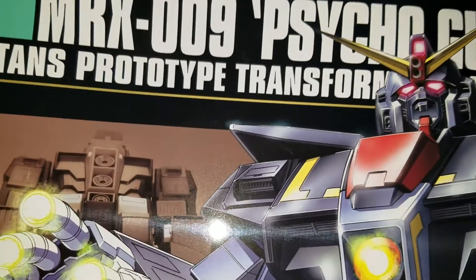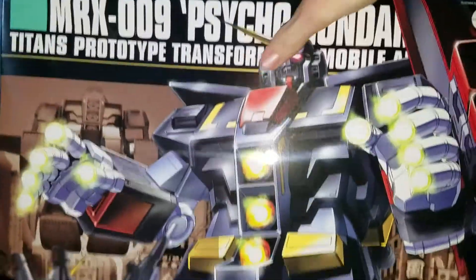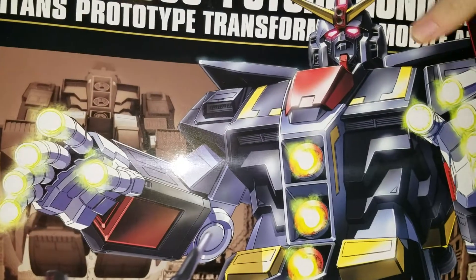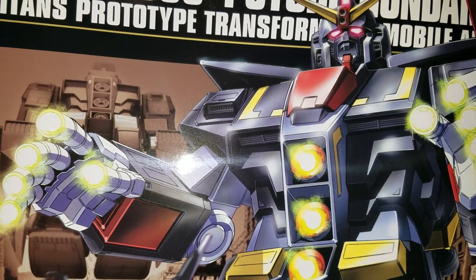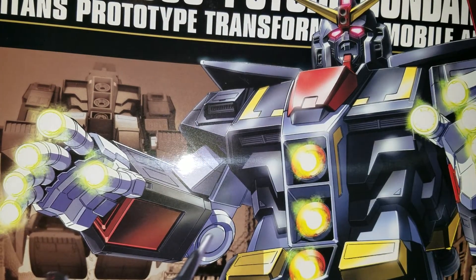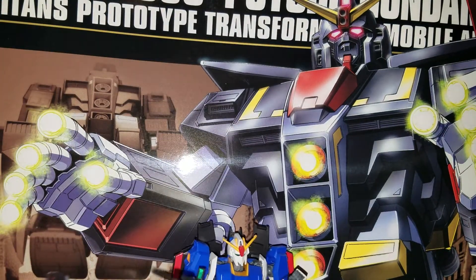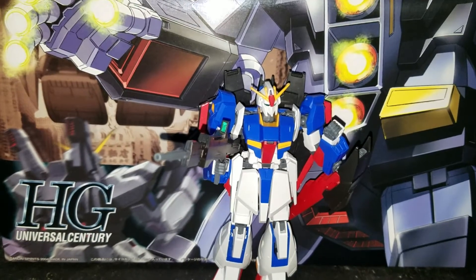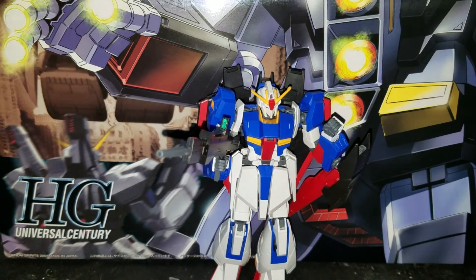This is massive — this is as big as a high grade. Universe Century. I will be taking pictures of it with the Zeta Gundam.